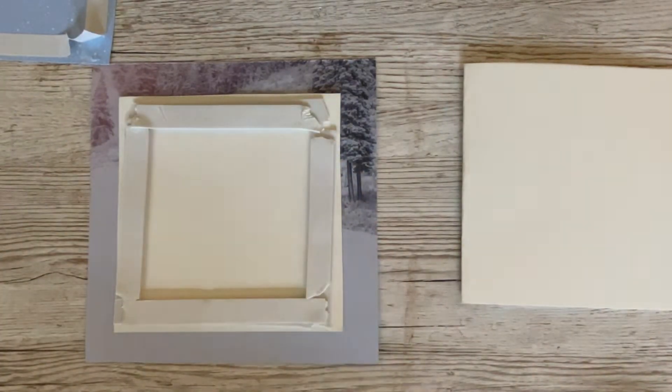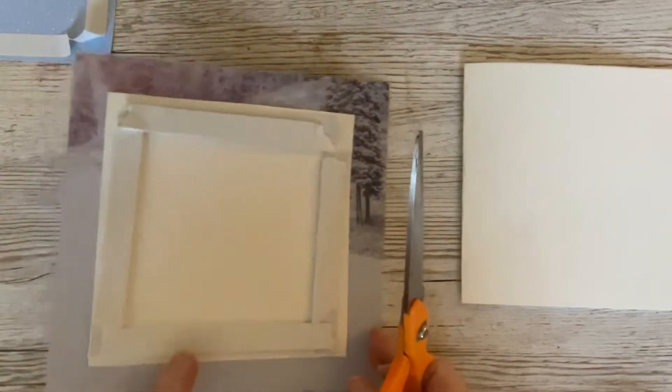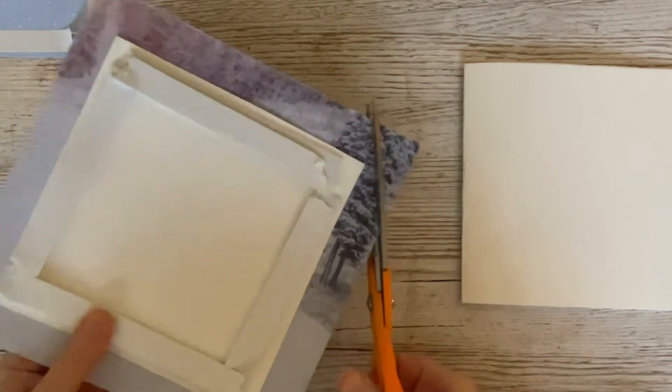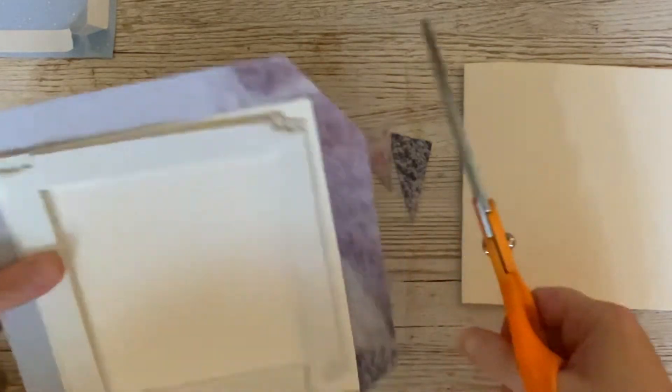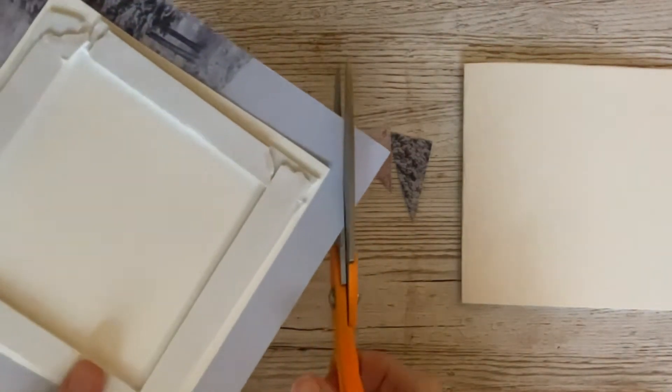We're going to grab a pair of scissors — very similar to what we did in our previous project — and we're going to just cut off the corners at an angle like that. We need to make a slightly bigger gap this time, and I'll show you why in a minute.